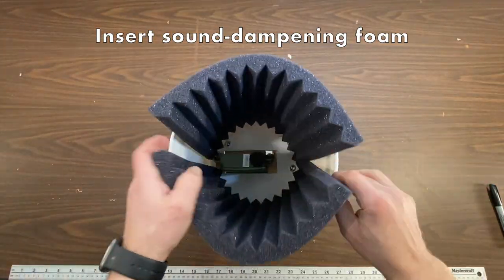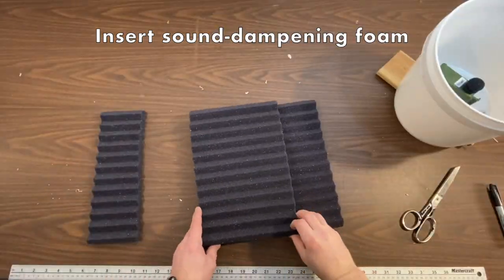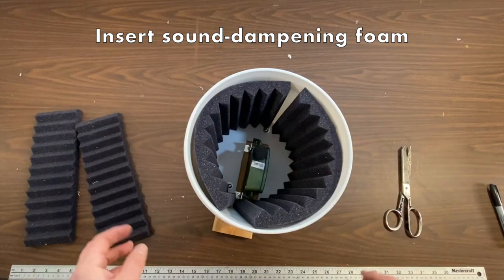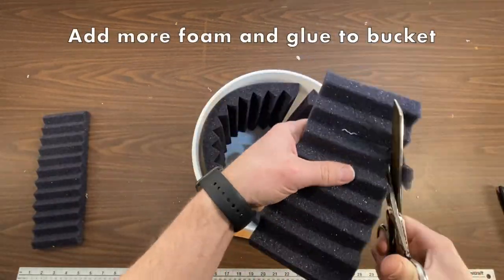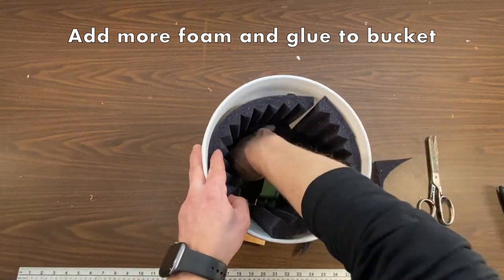Now insert sound dampening foam inside the bucket. Add some more foam along the bottom and along the sides. Glue it into place.